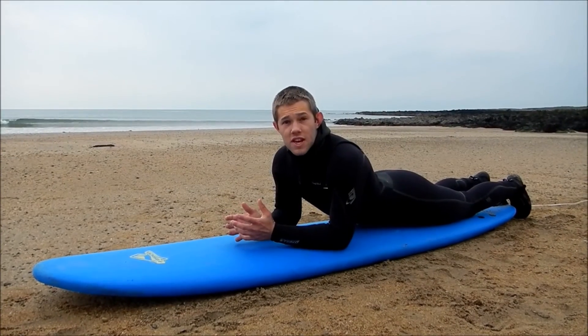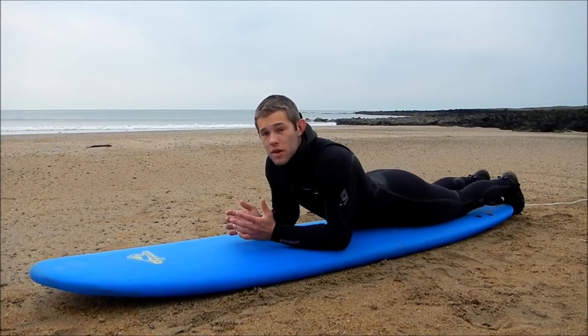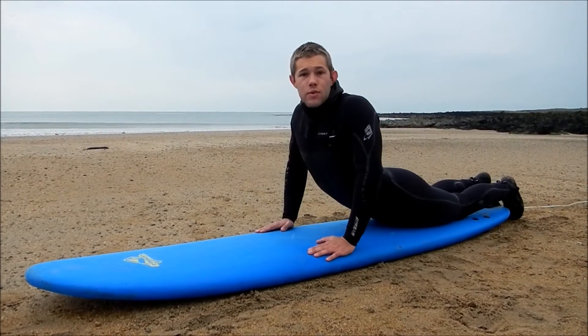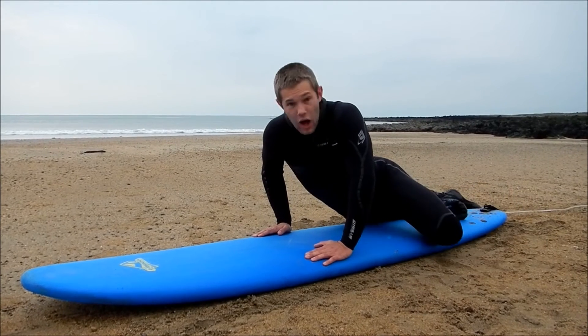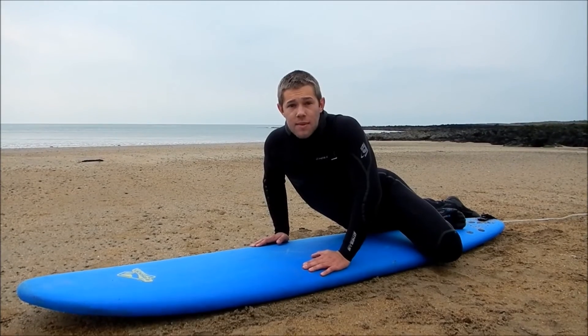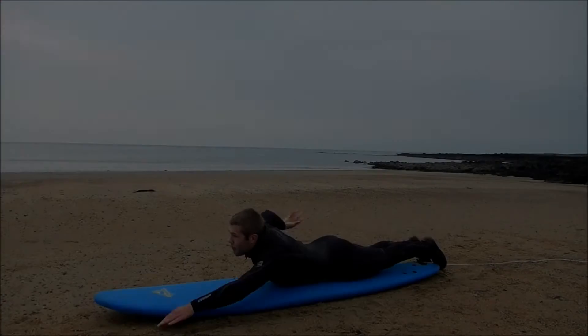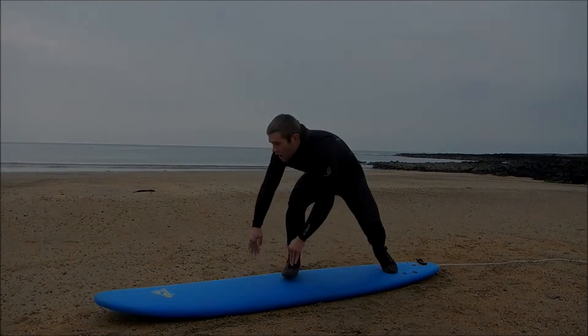Now we're going into the Portuguese and Aussie pop-up in detail. Take your position on the board, hands outstretched from paddling, and go into the prone position as you would with any pop-up. The next key step is to bring your back foot up and your knee out to the side. From here it's one dynamic movement up to a standing position. Paddling hard, high elbows, prone position, knee out — up you go.